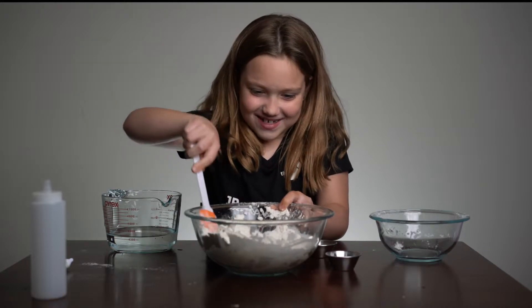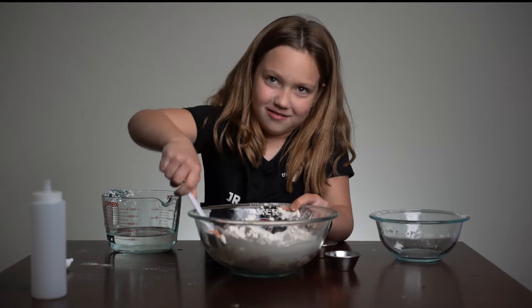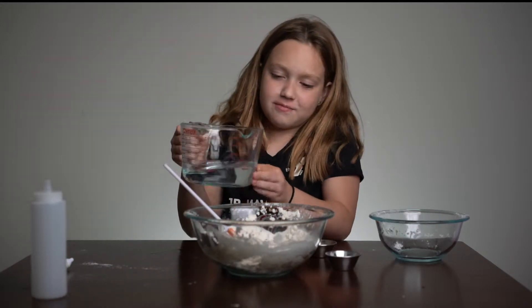It's so hard to mix — it's like dough now. So now put some more water in.